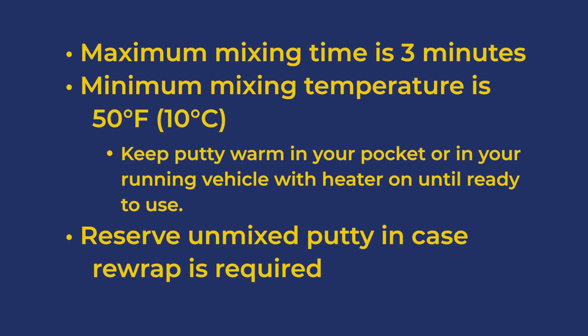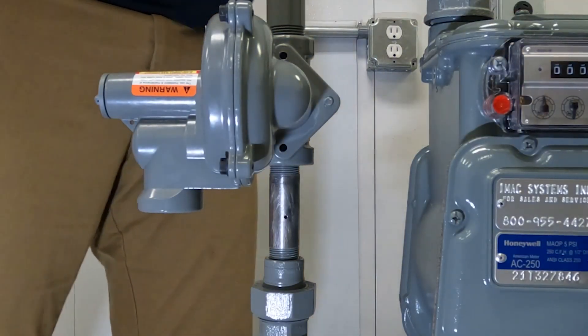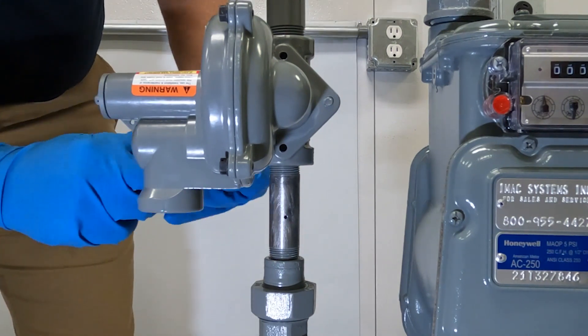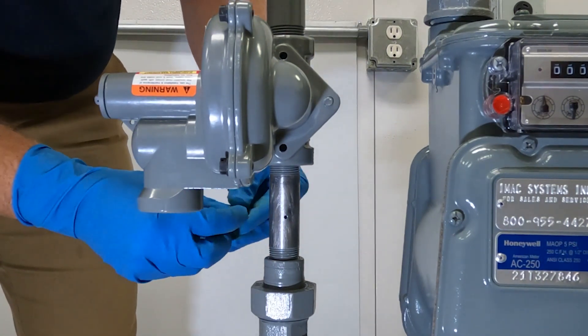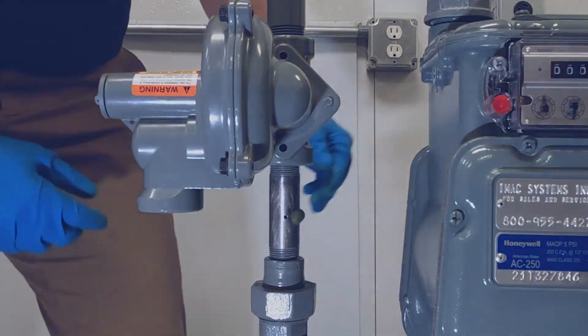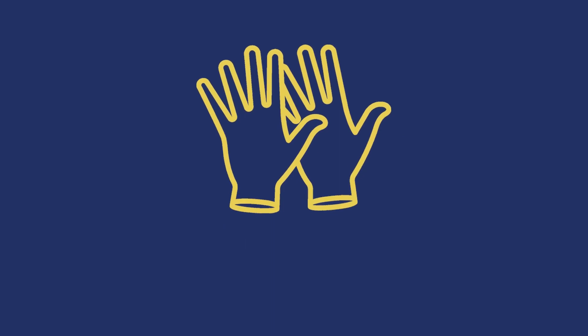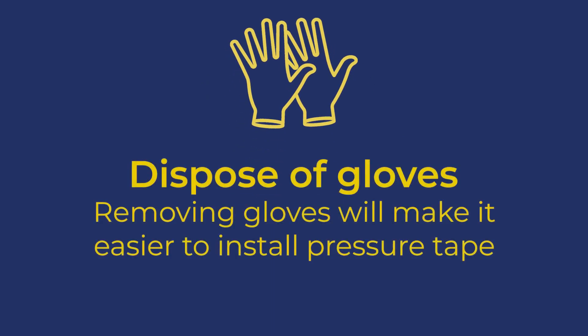Always reserve the remaining half stick to use if you have to redo the repair. Make a ball of the needed putty and place it on the pipe so that it will be pushed into the pinhole by the tape during wrapping. Ensure the putty ball is only slightly larger than the pinhole. After applying the putty, CSNRI recommends taking off your gloves and disposing of them properly — this prevents putty stuck to the gloves from getting onto the tape and making it more difficult to work with.